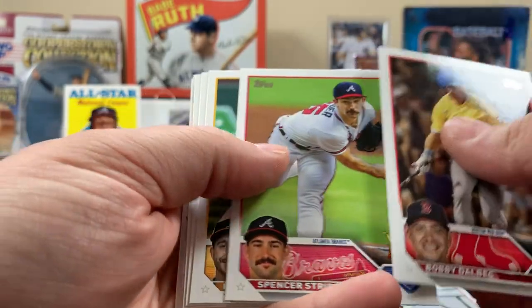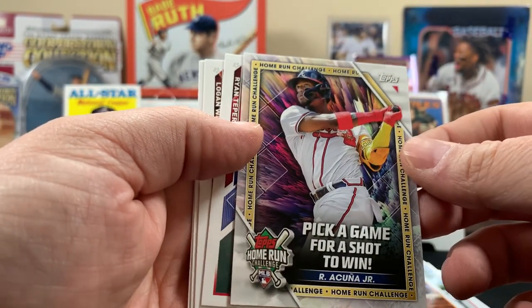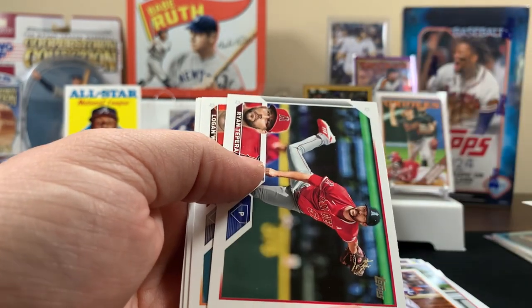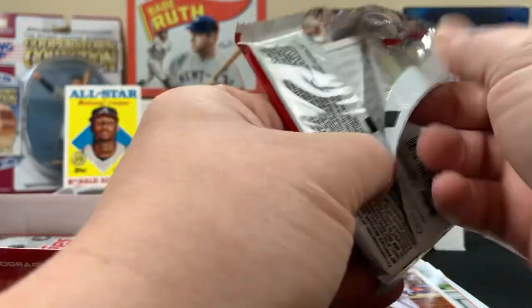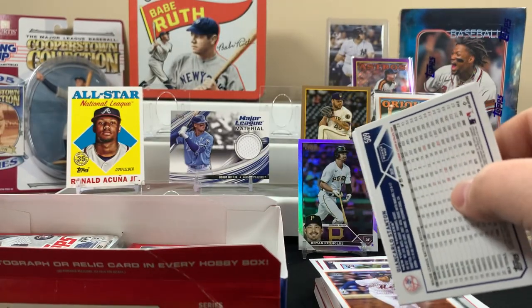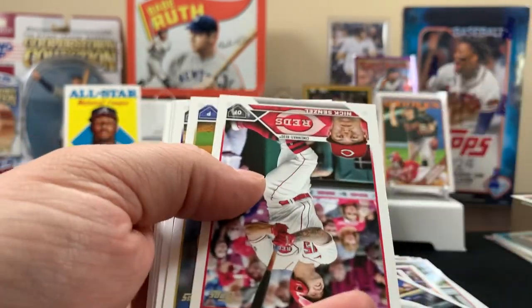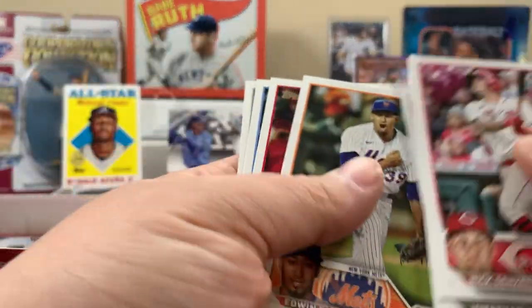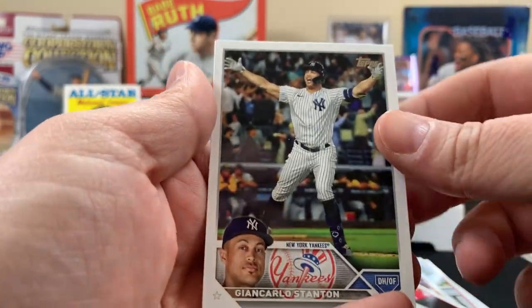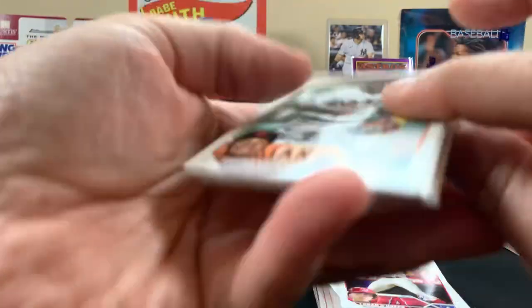You excited that baseball's started back up? I already had my first tournament — yeah, which we lost our first try. Look at this — an Acuña home run challenge card. Should have opened this thing earlier, can't use it now, and he had some home runs. Still no Corbin yet — he gets whatever game. Spring training isn't over though.